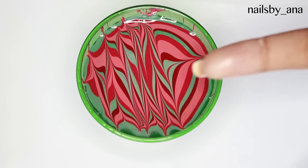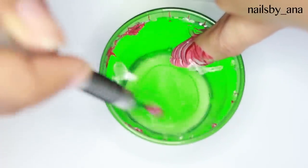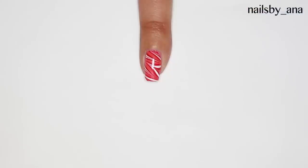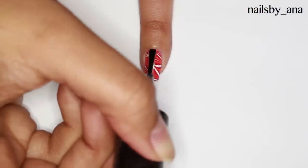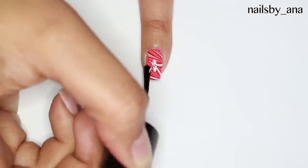My pinky nail and index finger have a stripe pattern, but you can do however you'd like. Once you have the pattern you can clean up around your cuticles and apply a layer of topcoat.